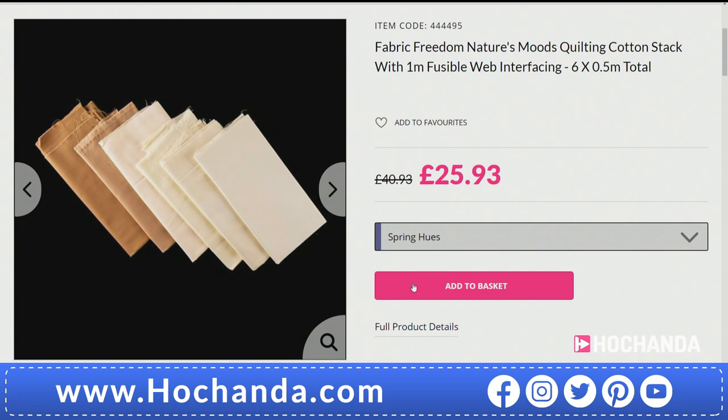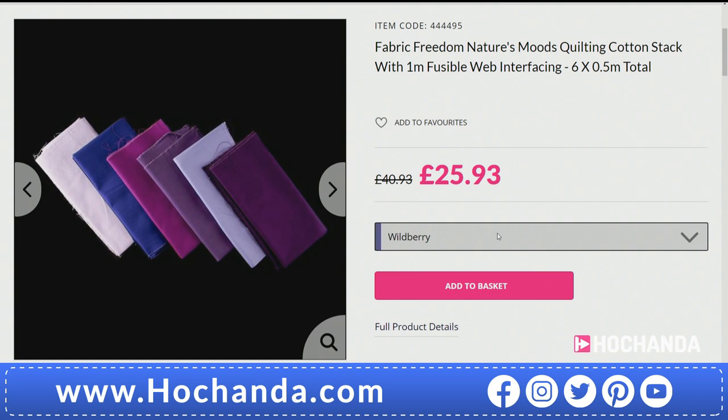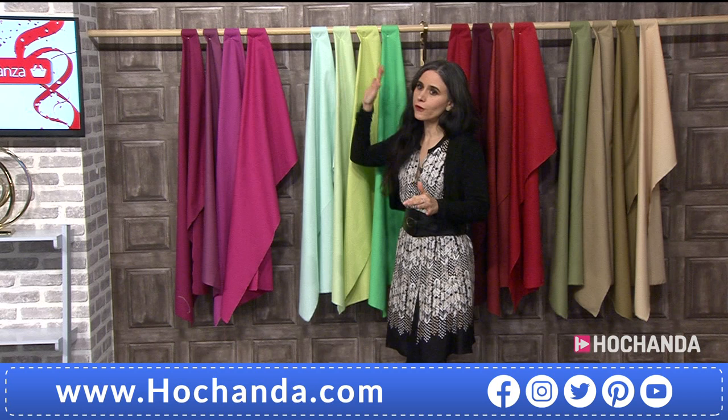One thing I'd recommend — go for a color you respond to. For instance, if you're a purple person, go for Wild Berry. Or go for neutral tones, because if you're going to use it for sashing or binding, neutrals will work perfectly. We do also have other colors available in sets of four — without the interfacing — at a fabulous price. Four half-meter pieces, four different options.